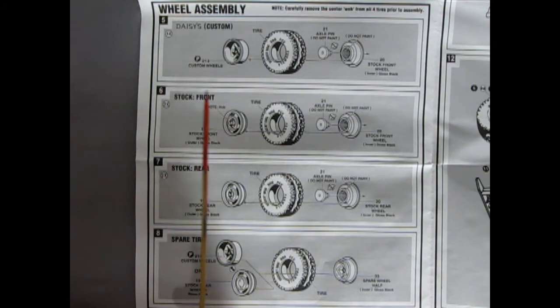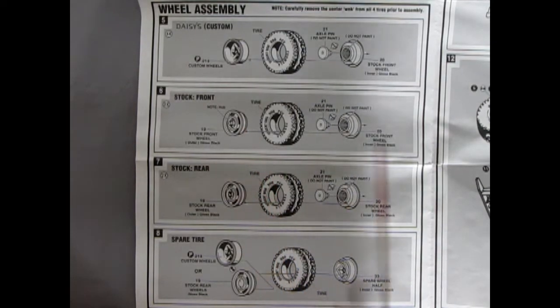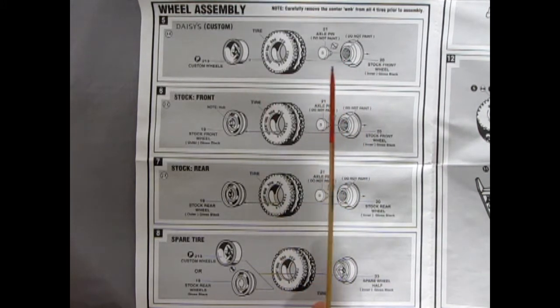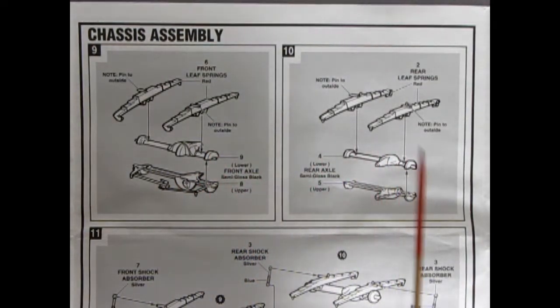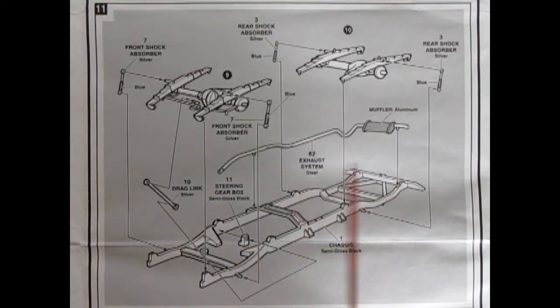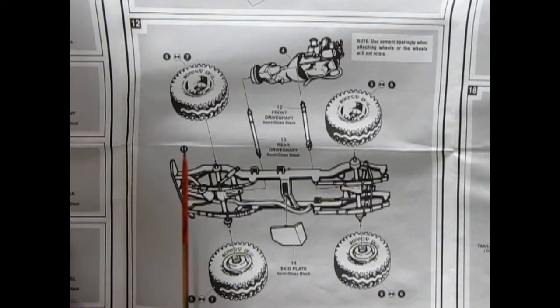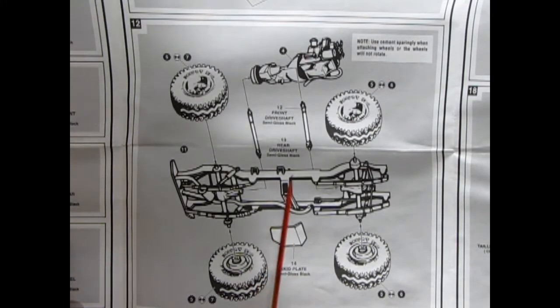In the wheel assembly we actually have two choices: the Daisy custom wheels, which of course were on the Dukes of Hazzard show, and the actual stock front and rear wheels, more like a steel stamping. They all go into these cool-looking Desert Dog PVC formula tires, with backing plates and axle pins that glue onto your axle — so be careful not to get glue in there, otherwise your wheels won't rotate. Our next series of panels focuses on the chassis assembly, with the front and rear differentials and leaf springs, followed by all the different components being glued onto the frame — very different from the Monogram Jeep. Panel 12 shows the conclusion of the chassis assembly with the wheels, drive shafts, engine block, and a nice skid plate.